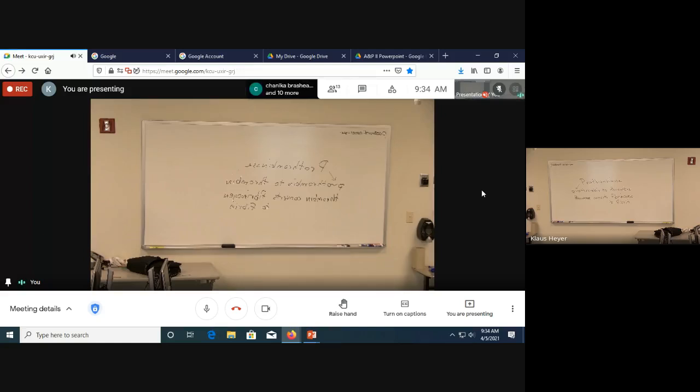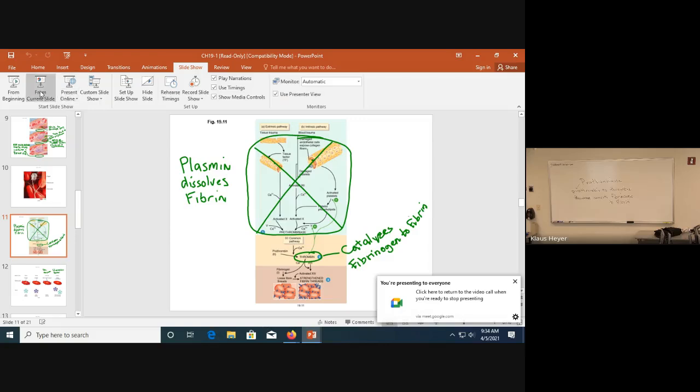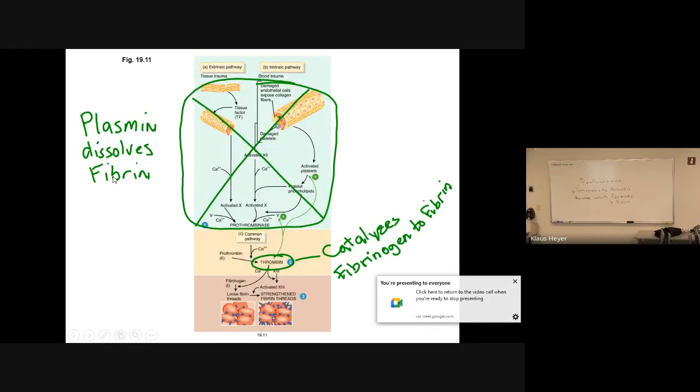There are two conversions because making a clot is a serious issue. The only thing that will break it up is something called plasmin — I wrote 'plasmin dissolves fibrin.' So when someone has a stroke, you give them fibrinolytic agents to break up the fibrin — those are related to plasmin. Plasmin will dissolve the clot.